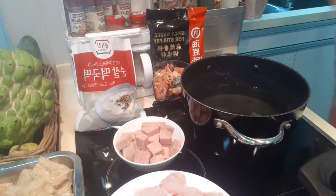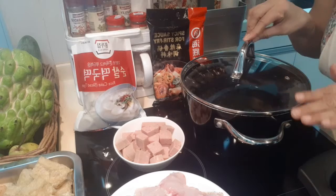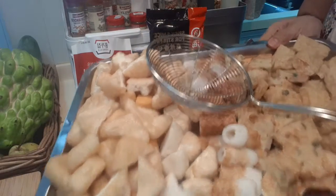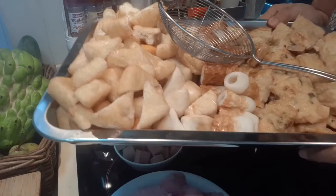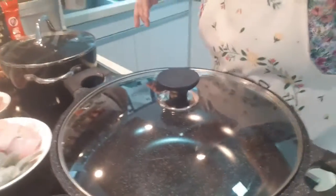Okay, I'm changing the water. I'll put new water here for the young tofu and fish cakes — these are all fish cakes in different flavors.